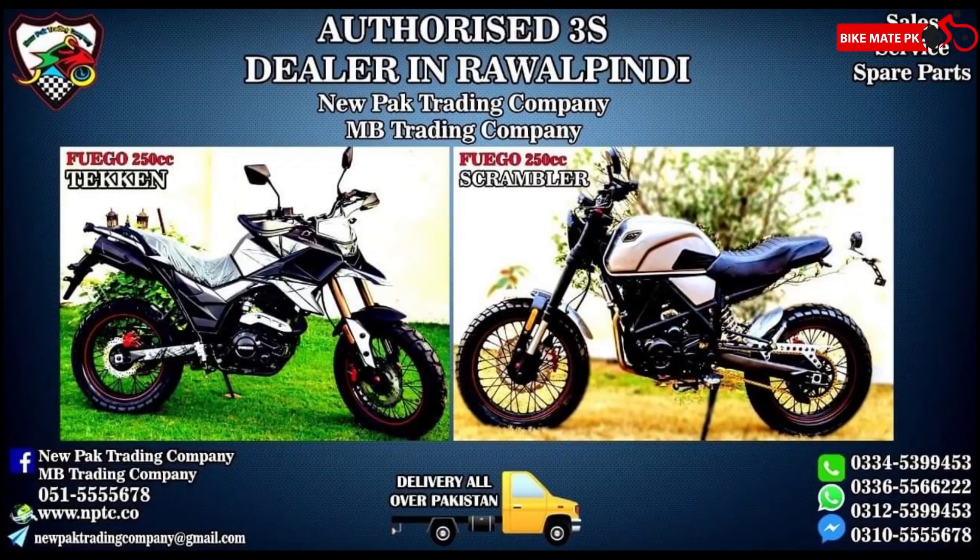This video is brought to you by New Power Trading Company Rahul Pindi. Check the description for more information.